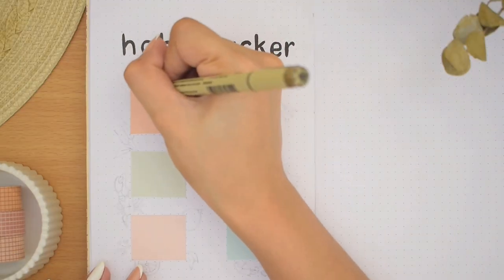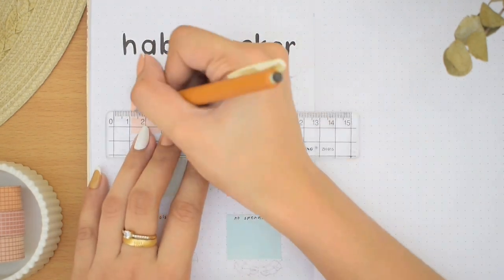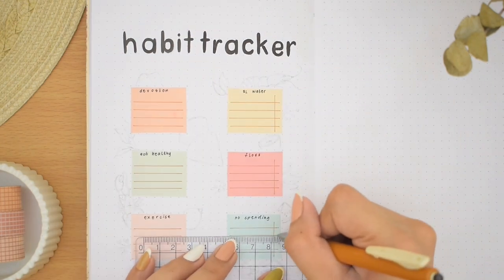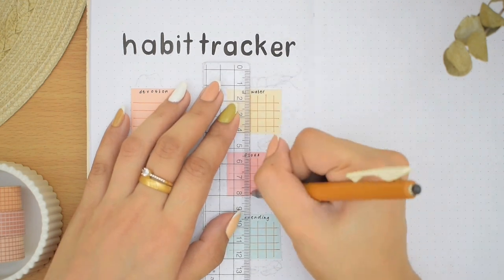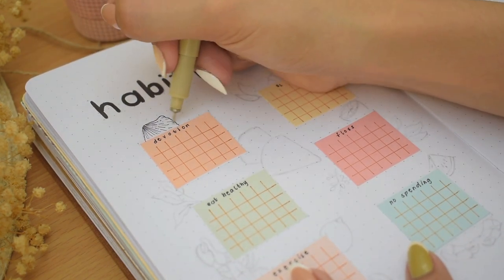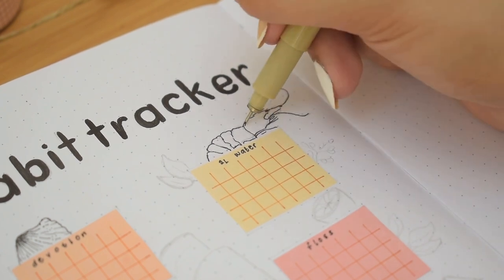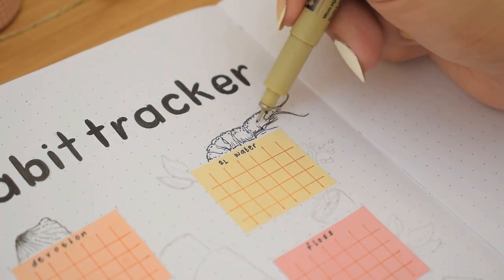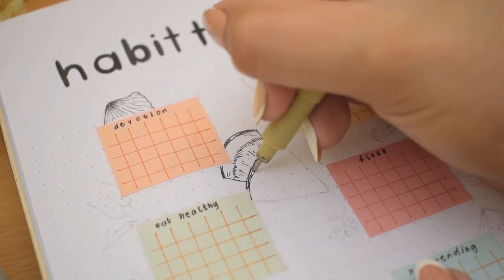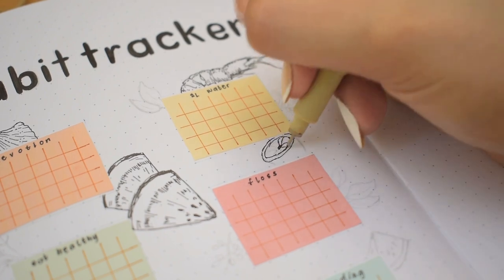Now we're on to the next spread — this page is for my habit tracker. I'm writing the title again in lowercase. In terms of the layout, I'm using some more colorful papers — I cut these into boxes that will fit mini calendars. I have additional colors here such as light green, light pink, and light blue. Some of these are just leftovers from past monthly setups — it's always good to make use of them instead of throwing them away. The habits are written on top of the boxes, then I'm drawing the grid lines using a Zebra Sarasa vintage color gel pen. I want to know if you guys have changed or have a different set of habits to track then and now, or if they are still the same — just let me know in the comments.